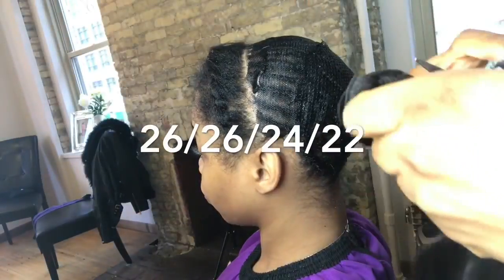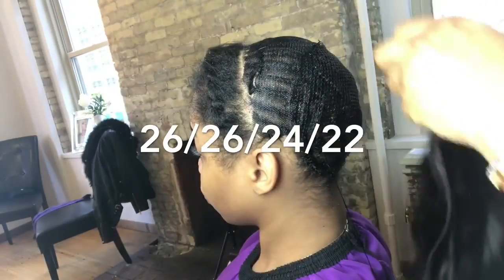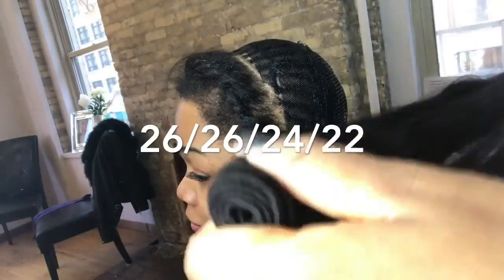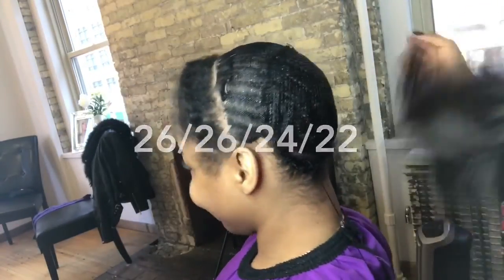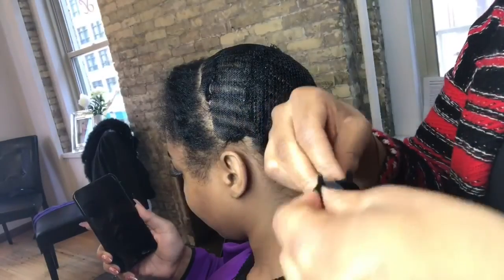I will be installing 26, 26, 24, and 22 inches of hair — all four bundles are going into her hair so it can be super full. I'm going to start with the first bundle and double up my tracks.